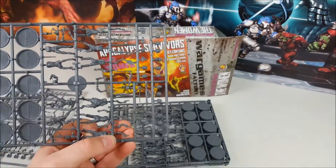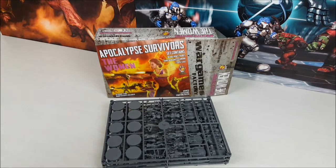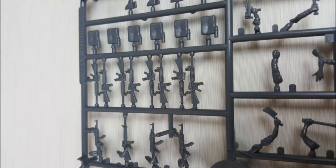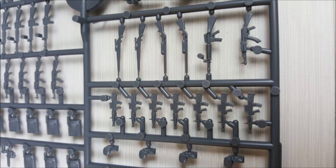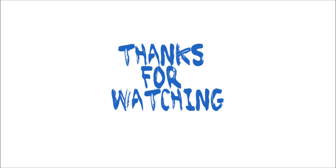So once again it's a set with heaps of different options and massive amounts of customizing you can do. If you grab this set and the men's set, you'll be able to put 60 different multi-part figures together, fully customize the weapons, and you'll also have a heap of extra weapons left over for other projects. They're a really good low-priced option and the quality of the sculpts is outstanding. Definitely recommend you take a look!